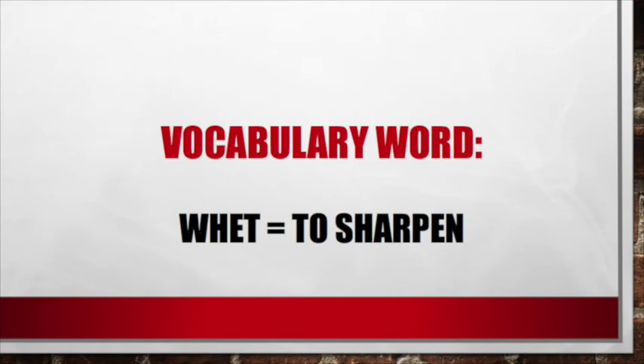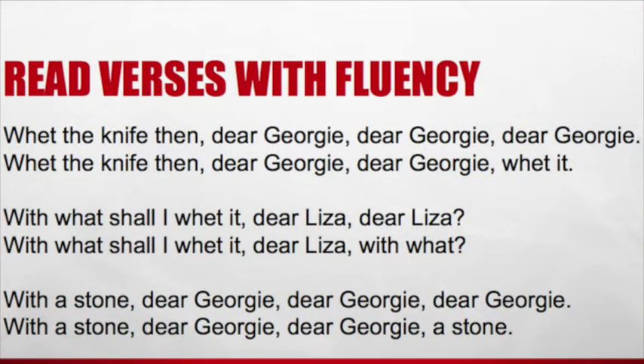Let's continue reading our song. In this next part we have a vocabulary word: whet. Whet means to sharpen — W-H-E-T. So far we know there's a hole in the bucket. They tried to fix it with a straw, but the straw was too long. They tried to cut the straw with a knife, but the knife was too blunt. Let's find out what they do next.